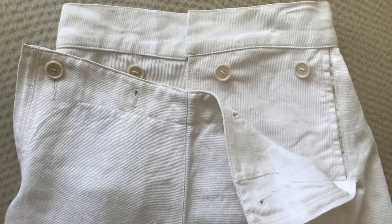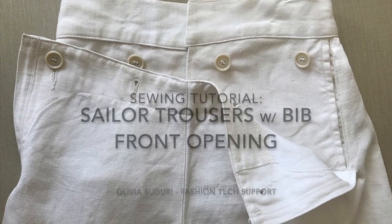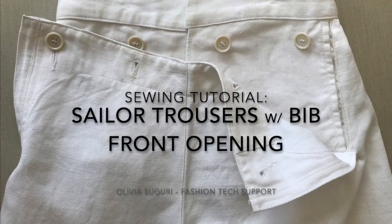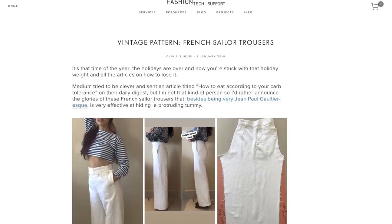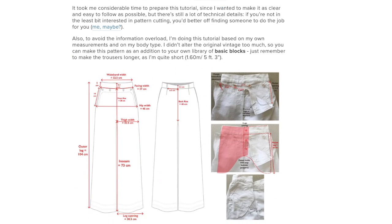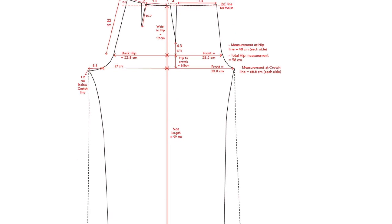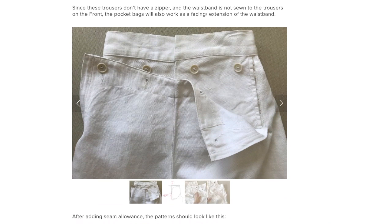Hey guys! This is Olivia from Fashion Tech Sports and this is my tutorial on how to make a bib front opening for sailor trousers. The sailor trousers pattern is on my blog. I'll leave the link in the description below this video. So let's begin!